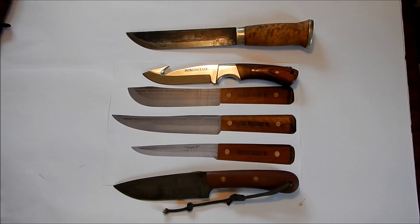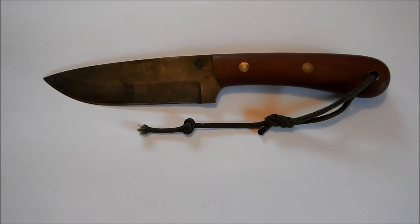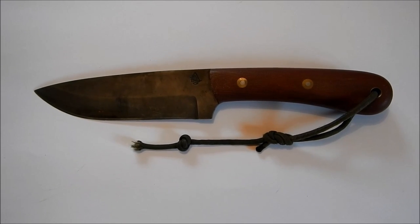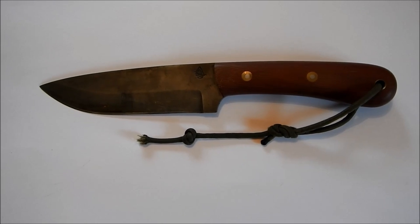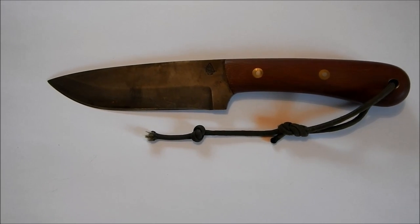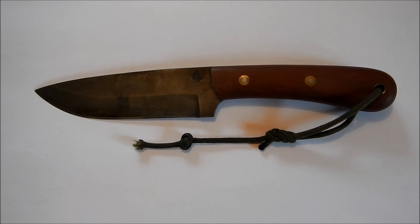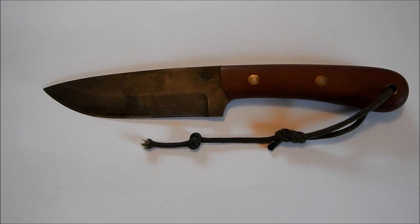So let's get down to some testing and see how the blade performs. To understand what we can actually expect, let's talk a little about the steel. The Pathfinder Scout is made of O1 tool steel — it's an oil-hardened steel that tends to have a Rockwell hardness somewhere between 57 and 59. The Kabar is about 56 to 58, and the Loiku is a little bit softer at 54 to 56.